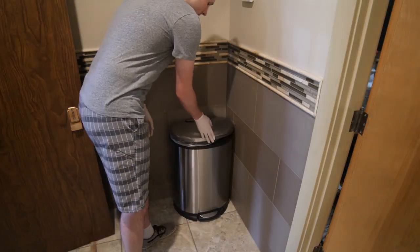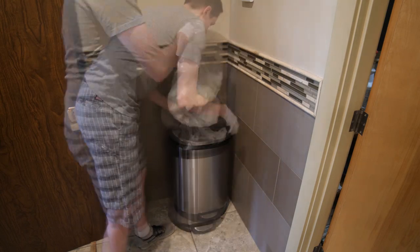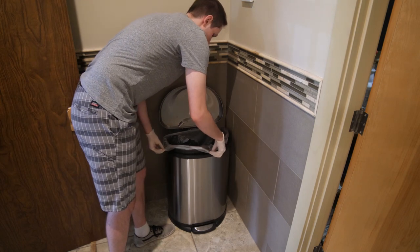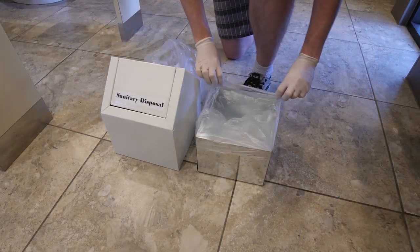Next, empty trash cans. It is often helpful to leave a roll of trash bags in the bottom of the trash can. Be sure to empty trash cans every day. In women's bathrooms, also be sure to empty and replace sanitary disposal containers.